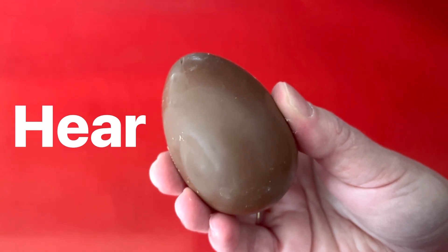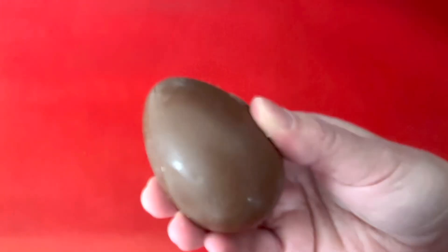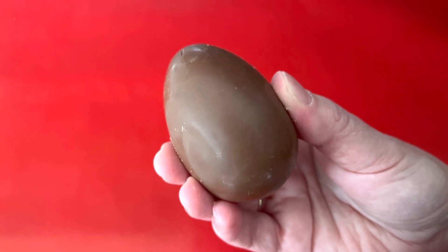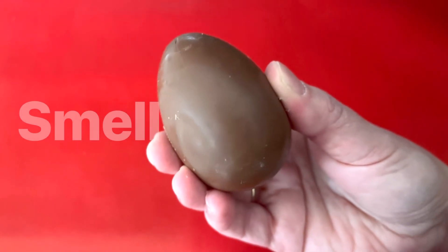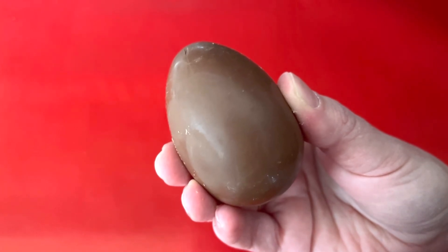Let's see if we can hear anything inside the egg. Let's use our ears to hear. I wonder what that sounds like. I wonder what could be inside. Maybe we can smell the egg. Does it smell sweet? Does it smell like chocolate?